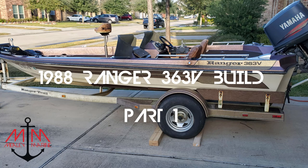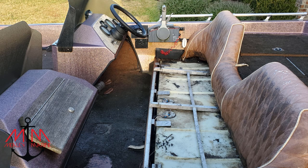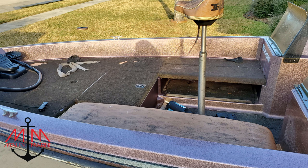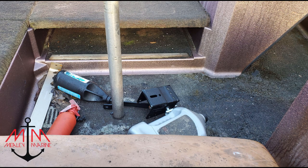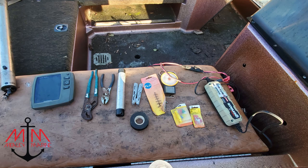Hey everyone, this is Michael with Mealy Marina. Today we're going to be showing you how to restore your old bass boat. This is part one of a series, and as you can see this boat is pretty rough and needs new seats, new carpet, needs a good old polish, and just a general cleanup. We're going to be doing lots of stuff to this boat, so stick around and without further ado, let's go ahead and get into it.